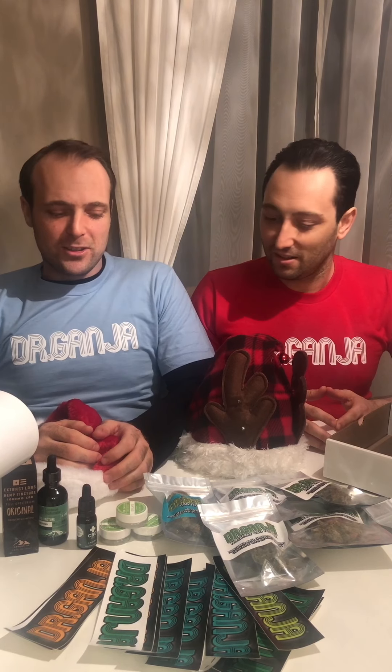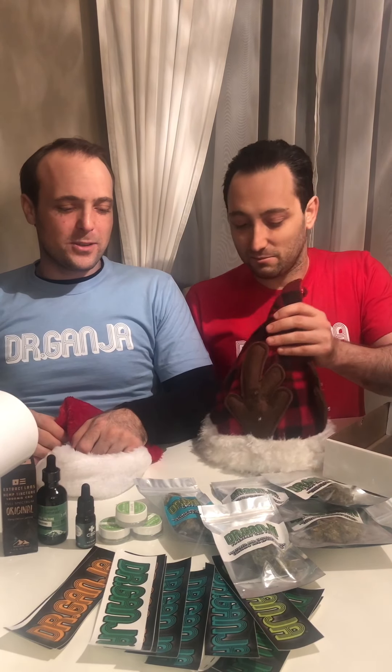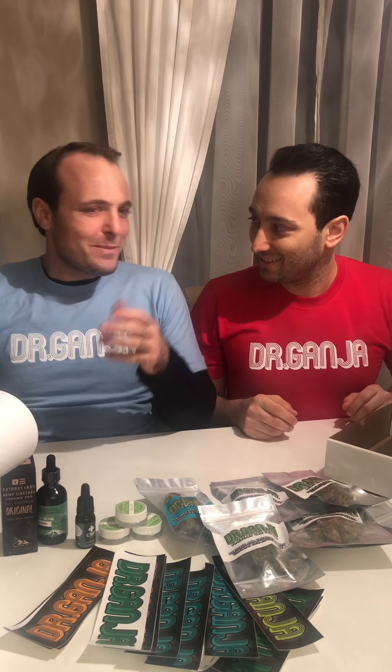Hi everybody, happy holidays! We're gonna be putting a few gifts from Dr. Ganja together for a few friends of ours and we're gonna show you how we're gonna do it. So let's do it! All right, let's do it. So you got my Sienna hat on — you don't want to put it on? I'm gonna mess up my hair.